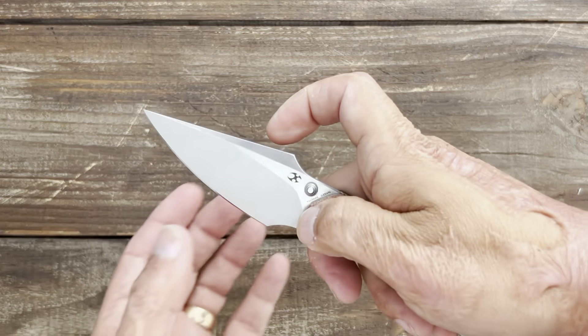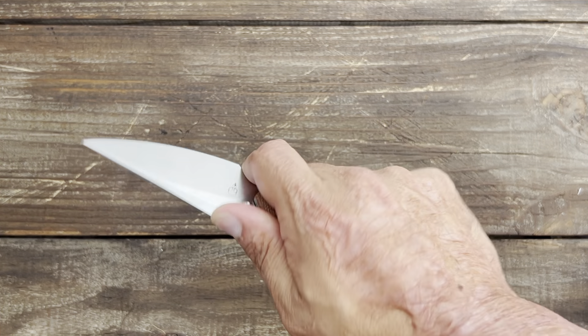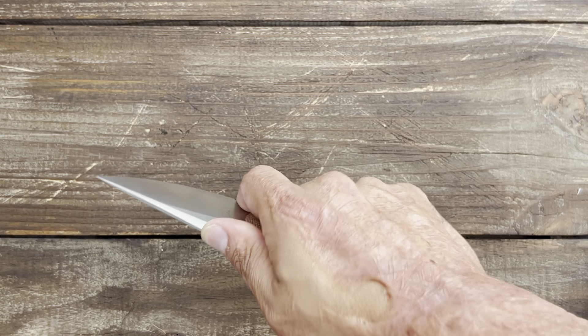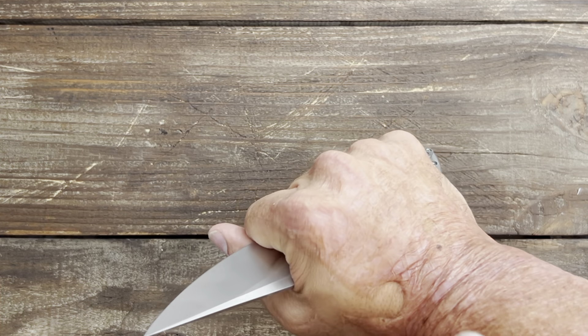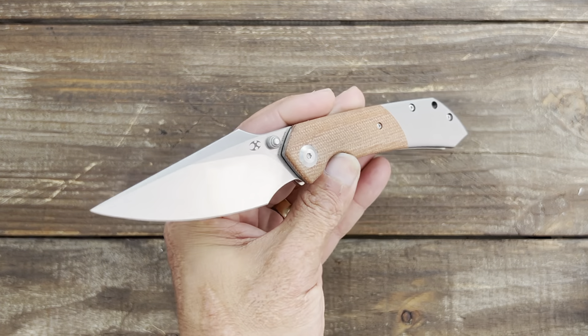You have a nice needle-like point that should be excellent for piercing tasks or edge-leading tasks. This area is very comfortable in a pinch grip and you can get a lot of thrusting motion or get close up onto that blade. Let's test out this blade and see how well it performs.